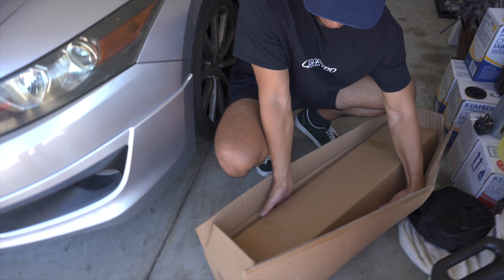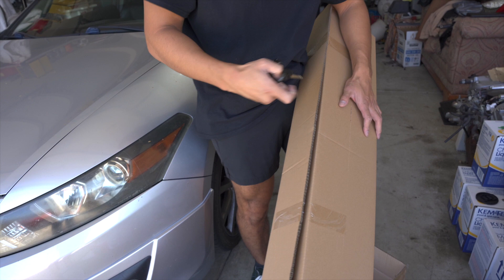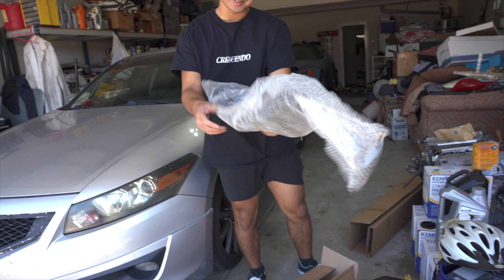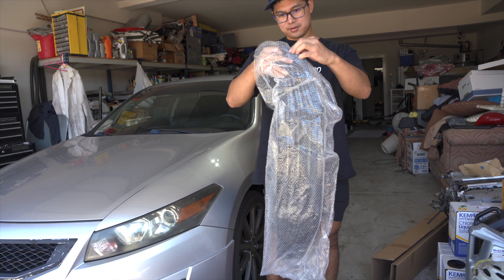Box within a box — getting used to that with all these unboxings we're doing. All right, let's look at it. This is looking good already, boys. Here it is, all blacked out, it's like gloss.